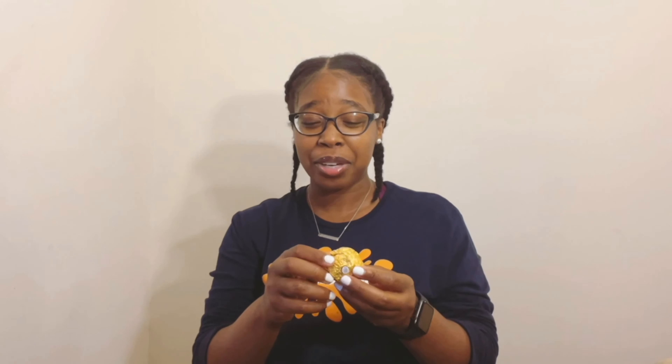All right y'all, we now have our Ferrero Rocher in the wrapper! Let's go ahead and give it a try. I put too much work into wrapping this paper to just throw it down — y'all, let's give it a try. Look at the inside of it!